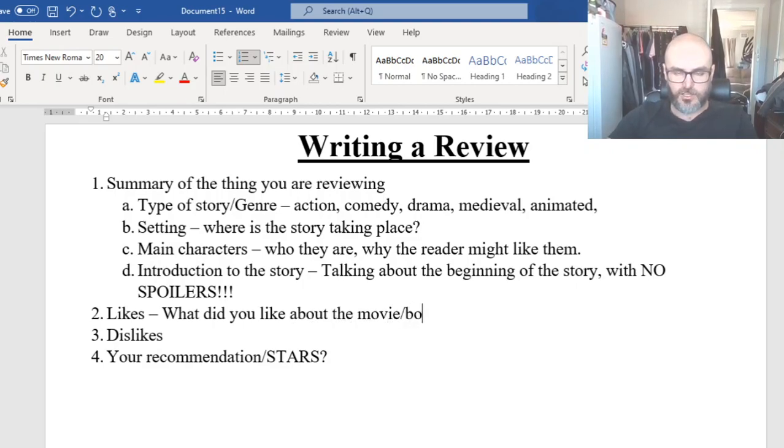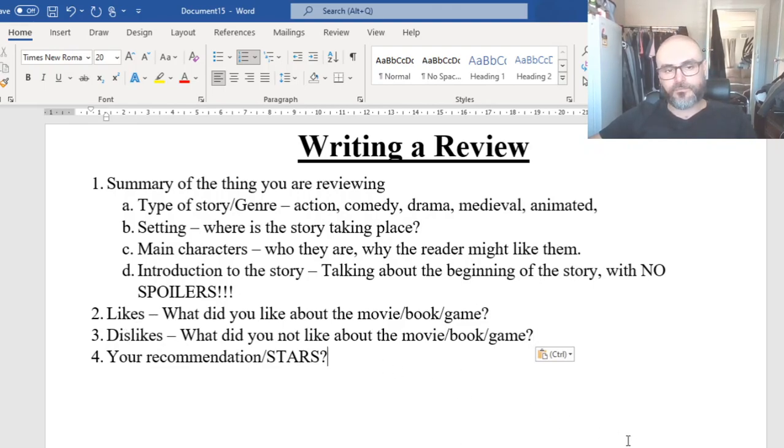Then we're moving into likes — what did you like about the movie, book, or game? Was it something about the story, how it played out? Then dislikes — what did you not like? And finally, the recommendation. For example, 'I give this three out of five stars.' You can set this up however you'd like.